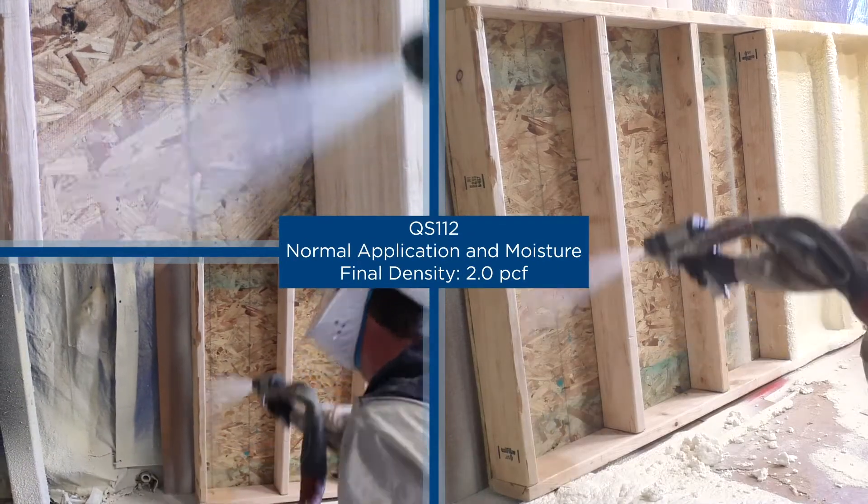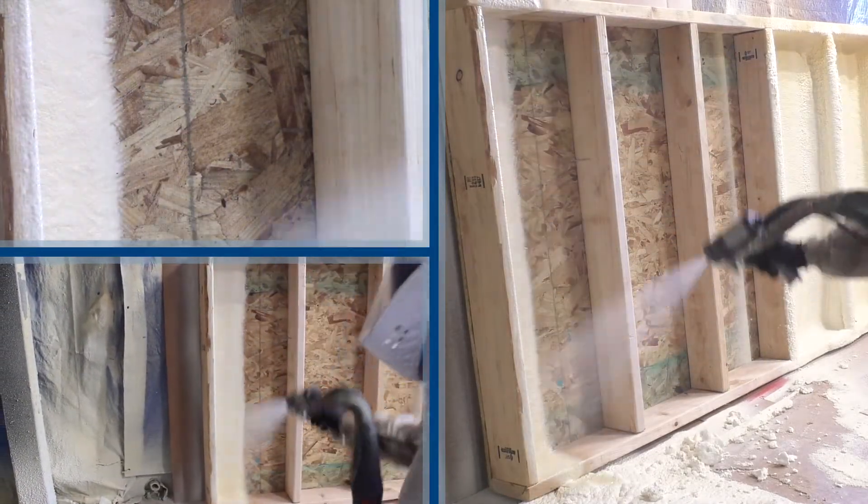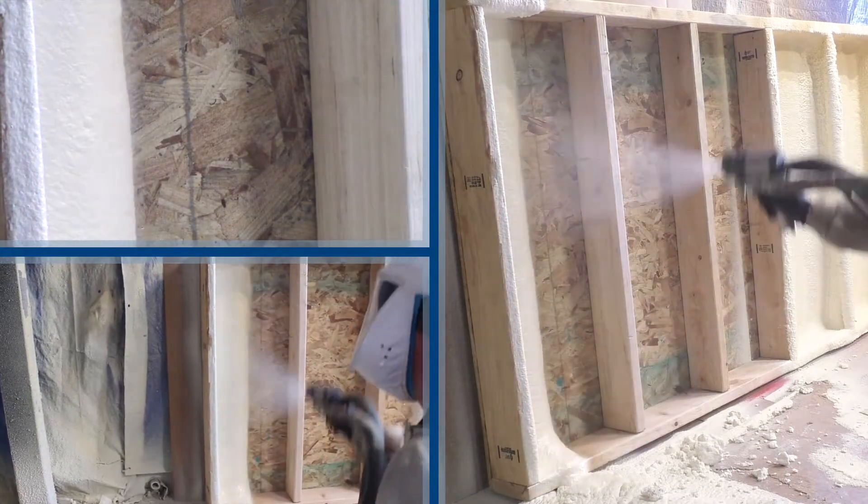Here we spray QS112 with a normal application and normal moisture against OSB, like we were spraying a roofline once again.